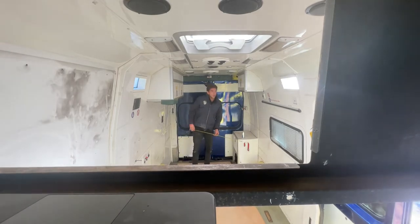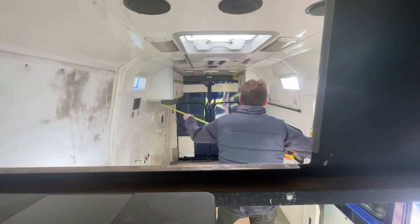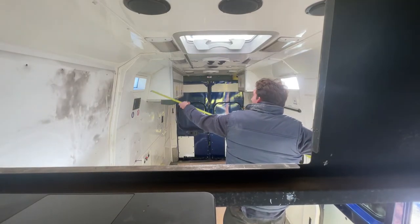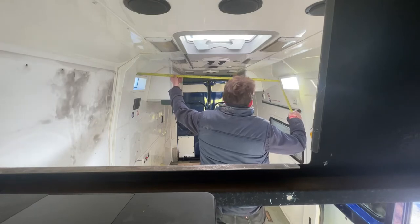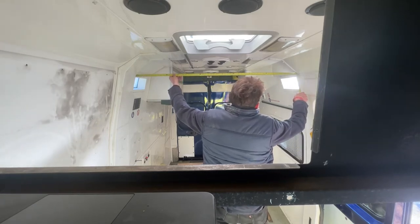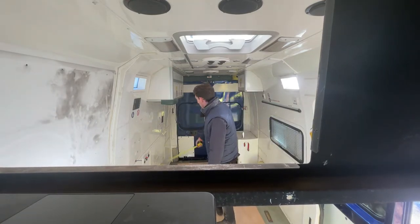Coming further up, where does it go narrow? The narrowest point, which is essentially where the roof changes with it being an extra high roof, goes all the way down to 1.5 meters. So it's pretty consistent most of the way up there.